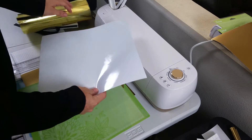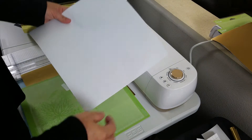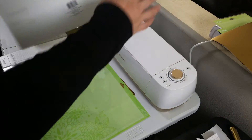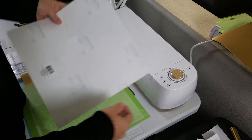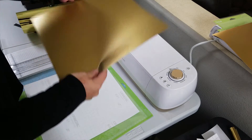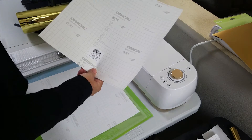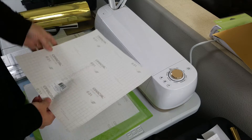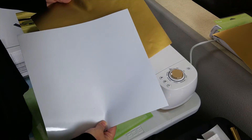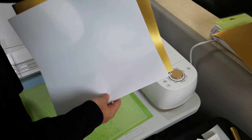I also bought this shiny white vinyl that is by Oracle. The matte gold laminate is available from Oracle as well, but I bought these over at Michaels. I'm not sure where else they sell them, so you may want to do a Google search and find these flat pre-cut pieces.